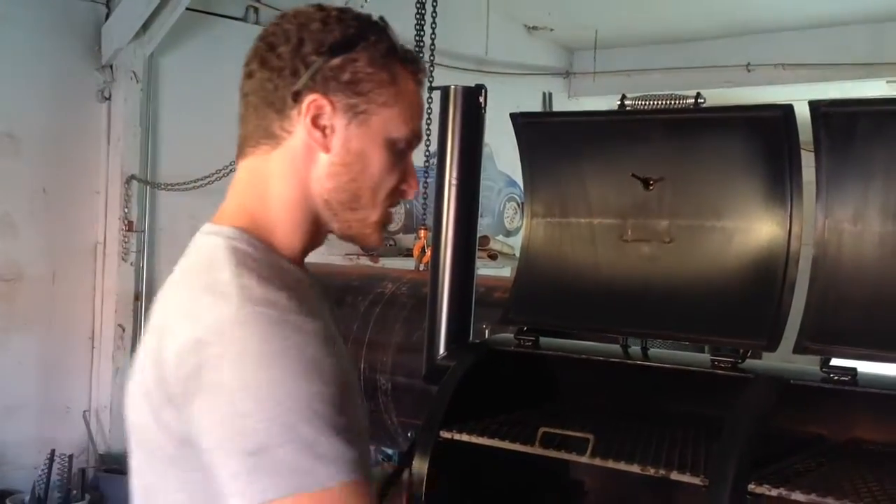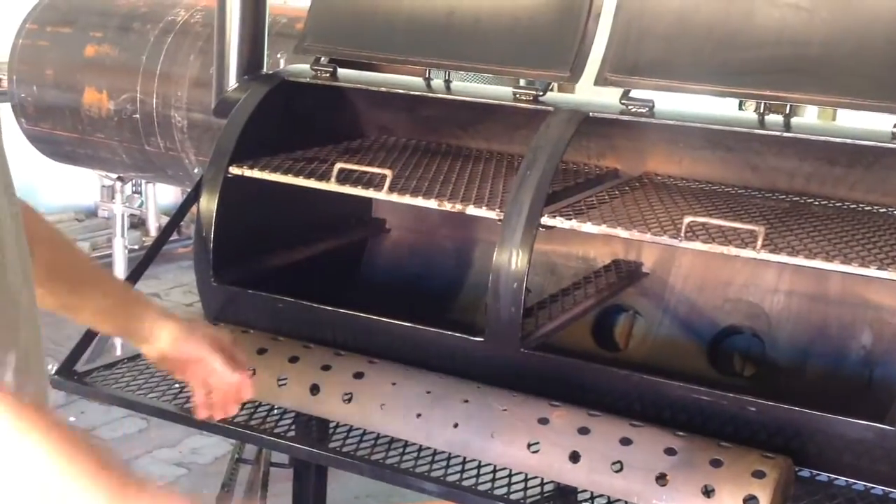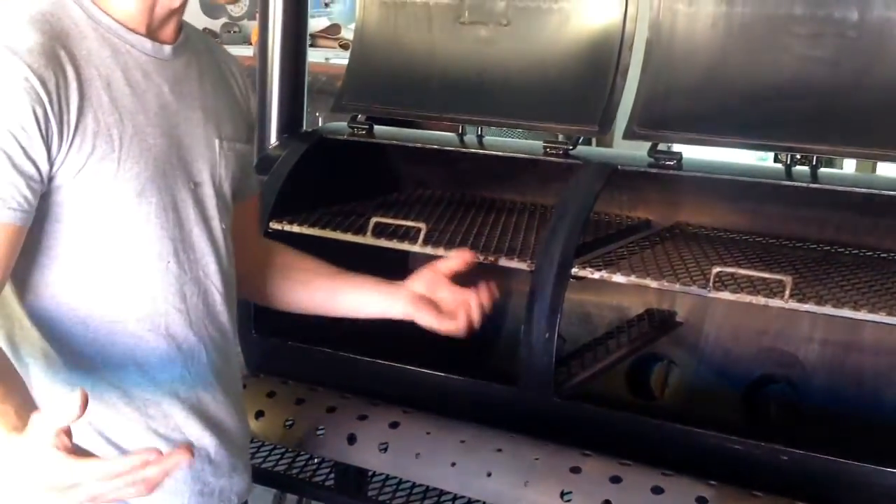But if you wanted to, you can take this heat diffuser out and you just have wide open heat tubes there. You could cook at 500 to 600 degrees if you wanted to — you just have that luxury.